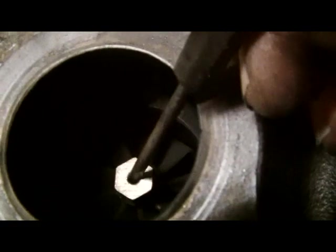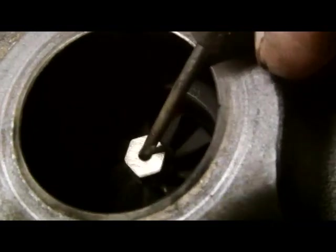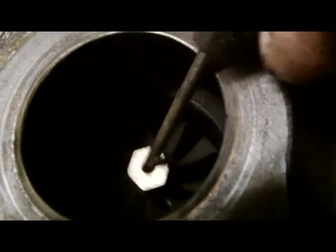Just remove the exhaust all the way off - it comes off in one piece. There you can see the wear on the turbo holder there. So the bearing's well worn and it's causing the turbo to stick.